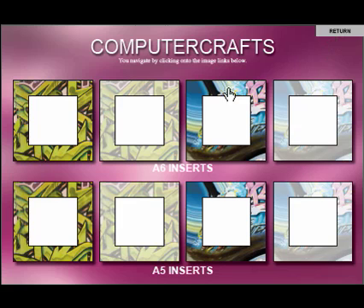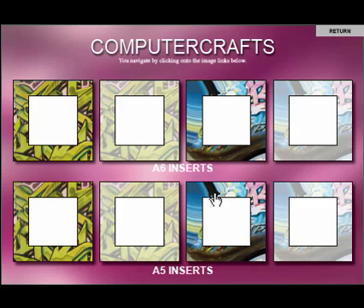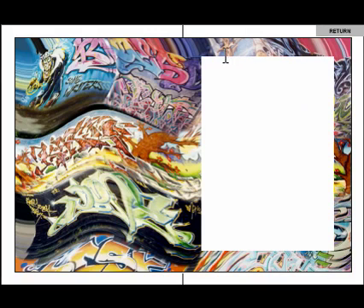We've got our inserts as well, both in A5 and in A6. If I just click onto one here, we can see now that we've got our insert. What's unique to this particular CD on Volume 3 is that these are now text editable. You'll see the hand turn to a beam, and if you click onto it, you can now type in your message on here. So that's now become text editable, and the same will apply to the A5s as well.